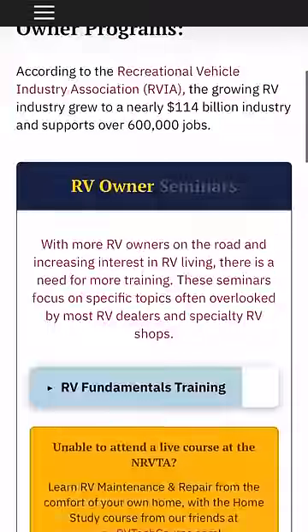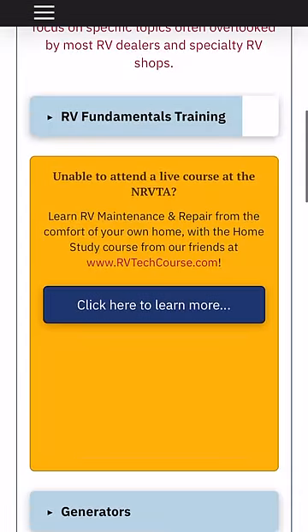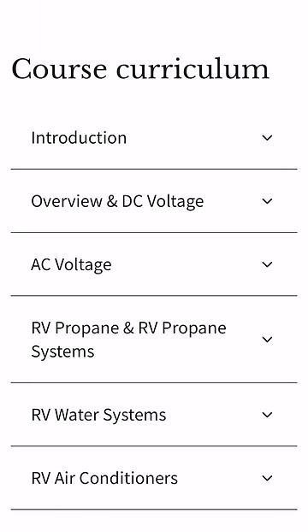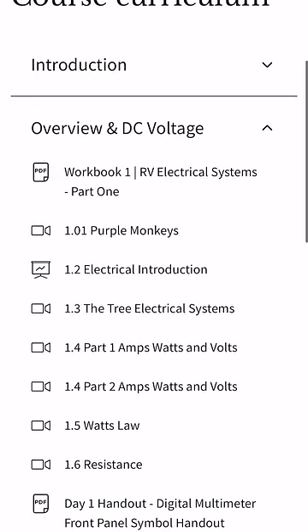But if you can't make it to Texas, or you don't even have your RV yet and you want to study and learn some of these systems, the home study course is the next best thing. It covers all the major areas of most RVs so you can get a good overview of the technology and things that are different in your RV home.